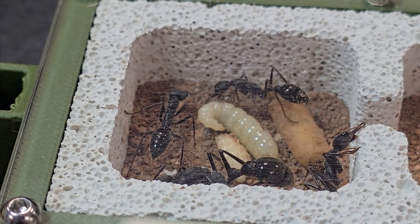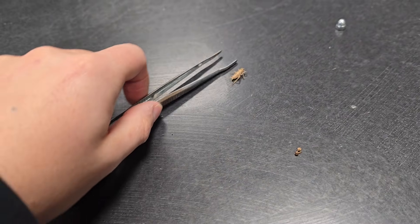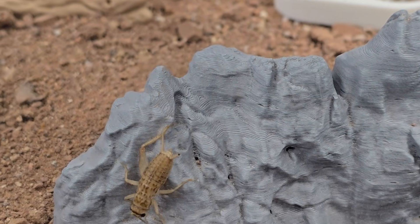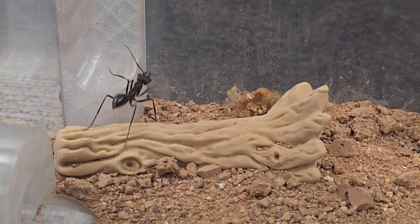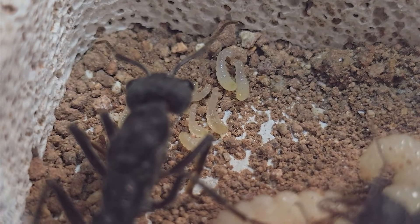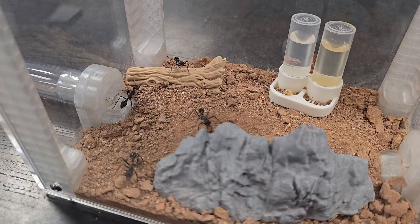But sugar isn't enough — these larvae need protein to grow. I'm feeding them house crickets. Usually I dispatch a cricket before feeding it to the ants, but this time we're doing something different: we're adding a live cricket to the outworld. This is going to be intense. The larvae need protein, and if they don't get it they'll start eating each other — we can't let that happen. The cricket is in. Now we wait.